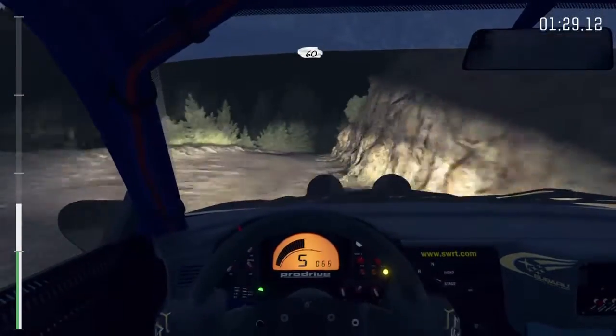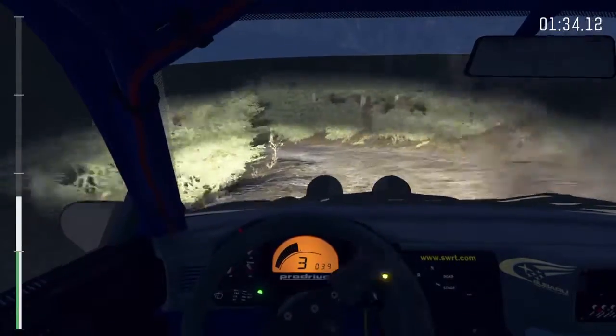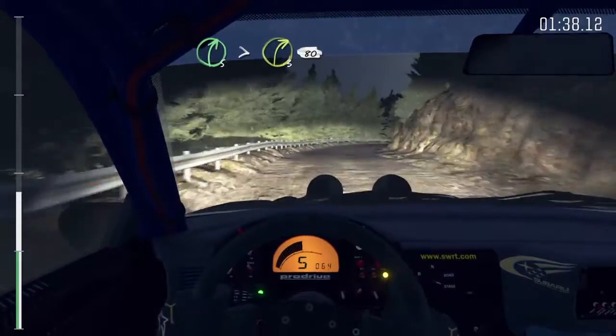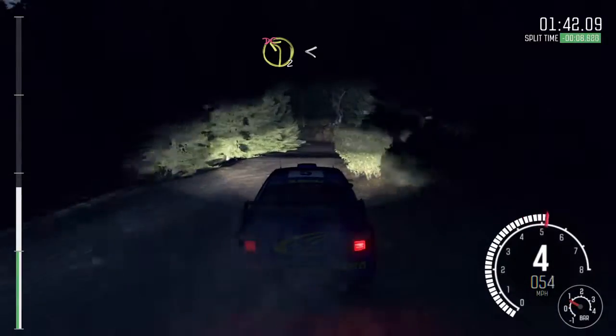60 crest. And left 6. And left 2 long. Into right 5 long, tightens 3, 80. Left 2, don't cut. Opens long.